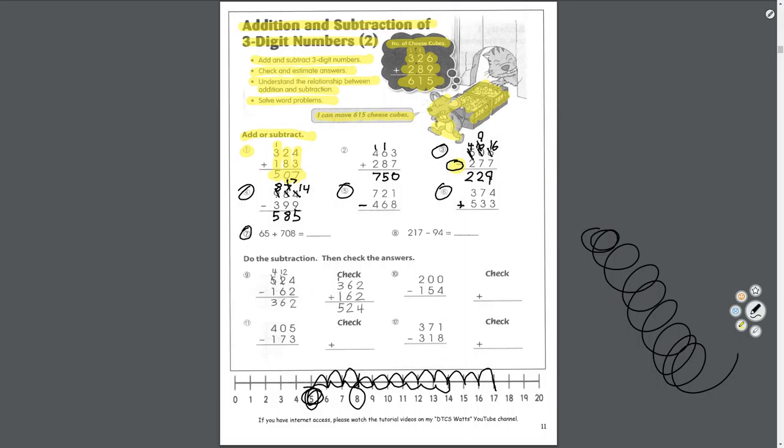I'll do number 7; you'll do number 8. 65 plus 708 — we still have to start in the ones place. 5 plus 8 equals 13: 3 goes in the ones, carry the 1. Now the tens: 6 plus 0 plus 1 equals 7. And the hundreds: there's no hundreds here, and there's a 7 here — just drop the 7. Answer: 773.